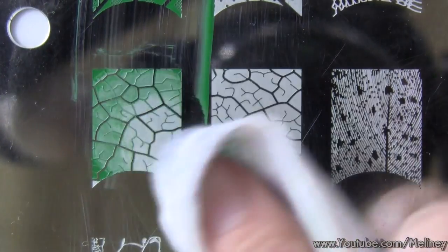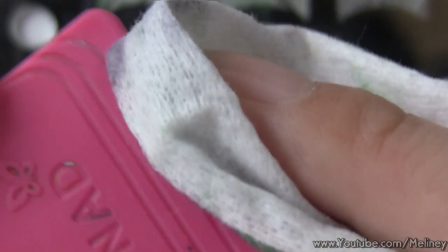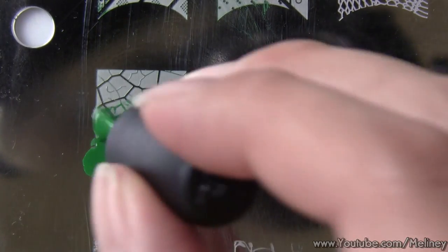In between steps, you can clean the image plate, stamper and scraper with nail polish remover. Then repeat the steps for the remaining nails.